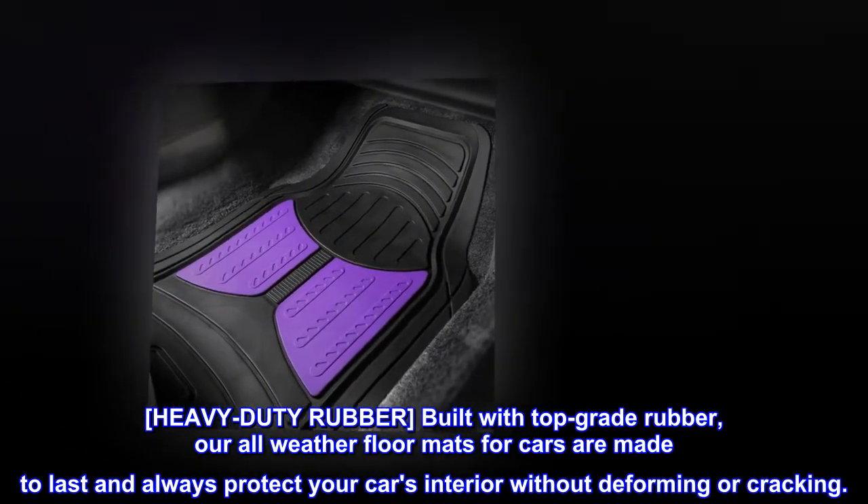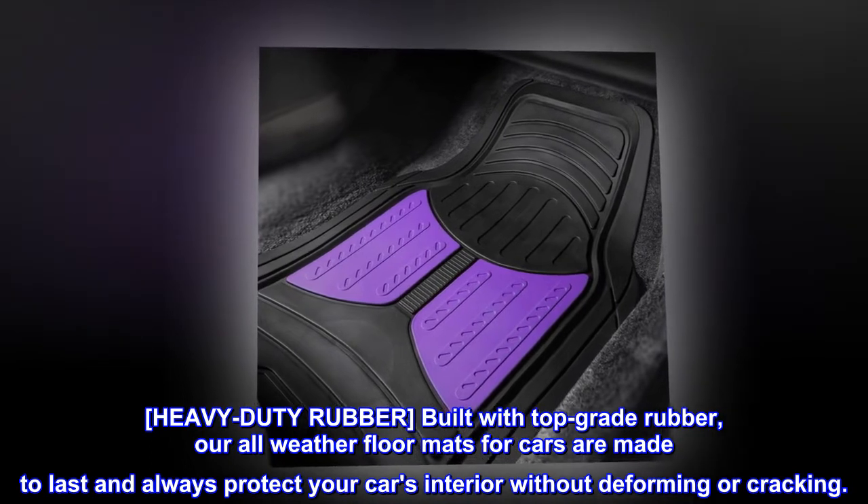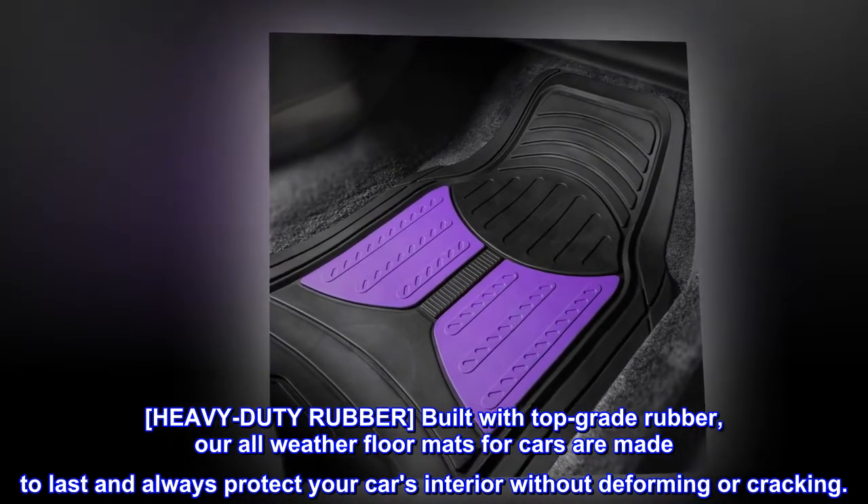Heavy-duty rubber. Built with top-grade rubber, our all-weather floor mats for cars are made to last and always protect your car's interior without deforming or cracking.